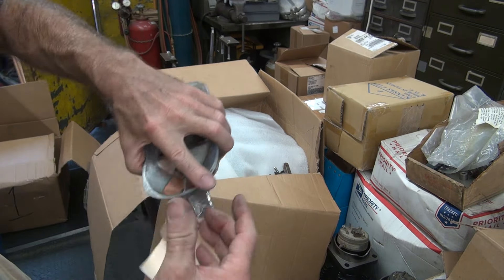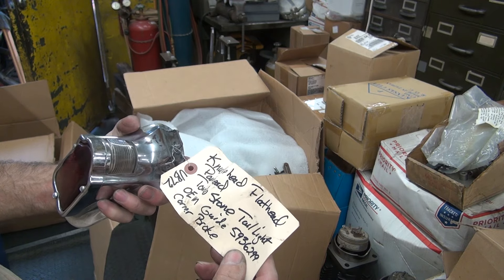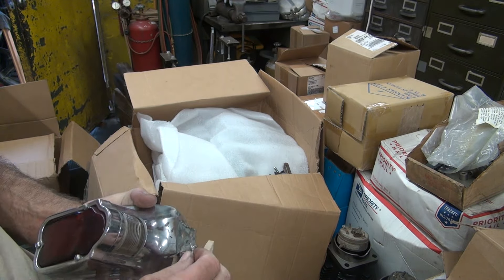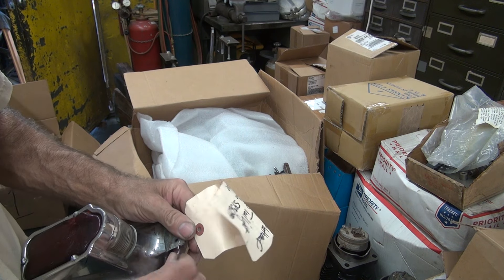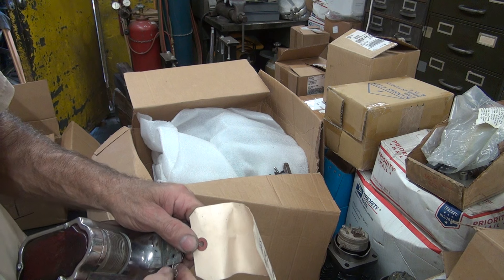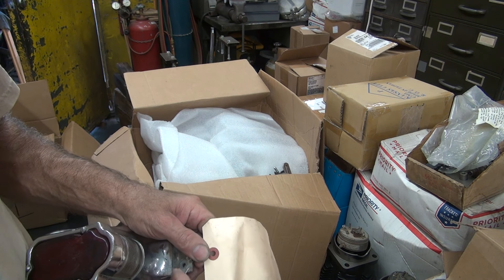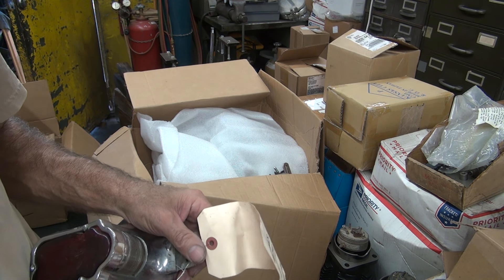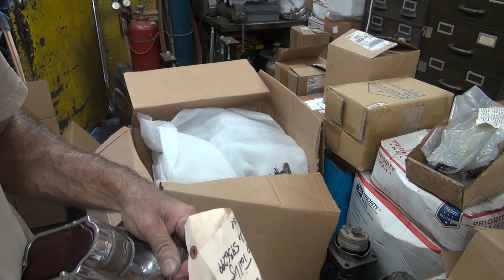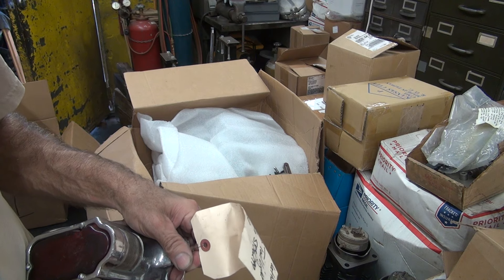What do you got on the tag? Knucklehead, Flathead — fits everything in the world. Everything from 47 to 54. In the real world though, it's a 49 and later one.